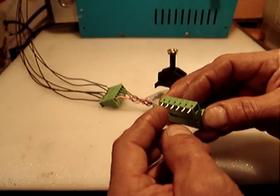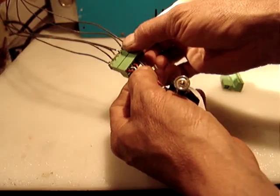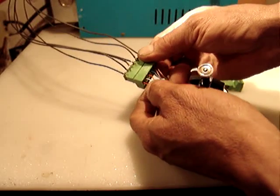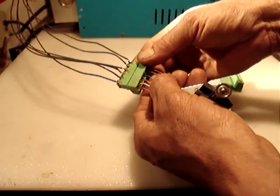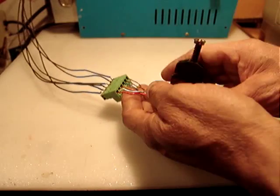I soldered right there. The first two wires are the first phase: A, A-minus, B, B-minus. The two brown wires are the common or center taps — that's what makes it a two-phase motor.